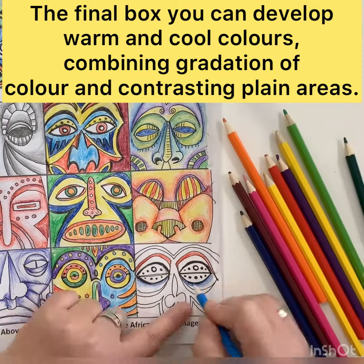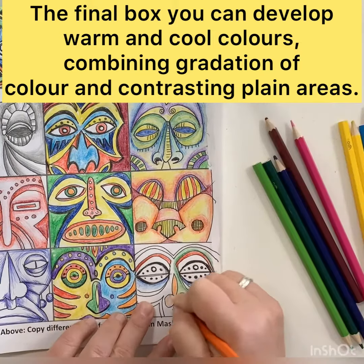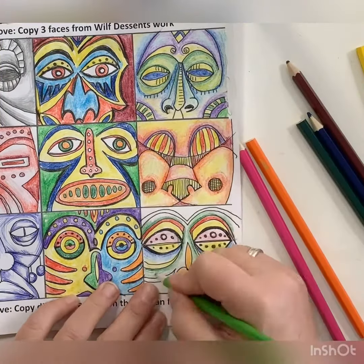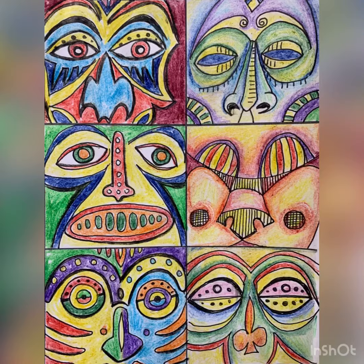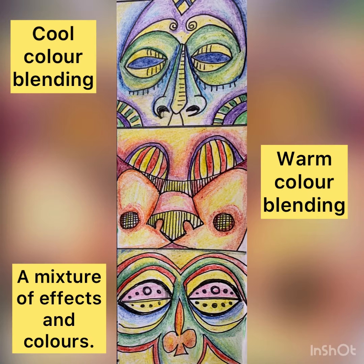The final box is about developing warm and cool colours and combining them, contrasting with plain colours as well, so we can see what sort of effects we can get using crayons in different ways. I move around the image using colours in different places to try and create a colour balance. And as you can see, this is the three ombre colour blending techniques complete.